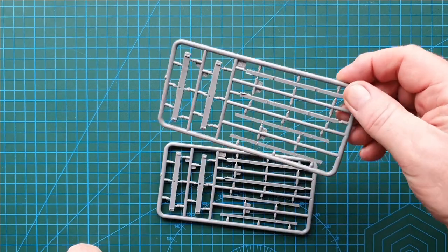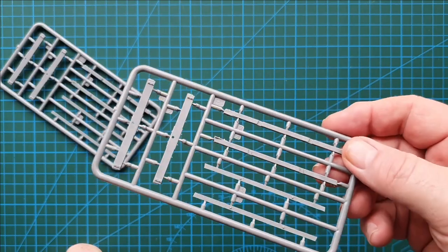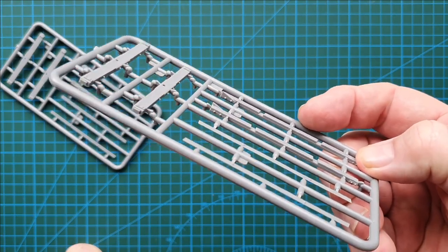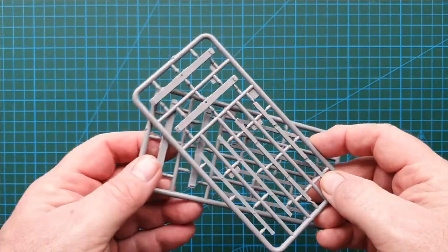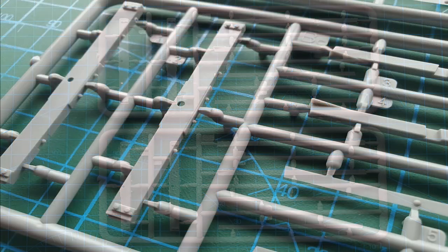These two sprues are your cross beams for the bottom of the wagon, and that's where most of your detail is going - though it's on the bottom where you won't see it anyway. Also included is bracing for inside the sides. There is cleanup along the mold line and a little bit of bolt detail which will be tricky to clean, but there's no major flash - just the usual cleanup along where the two sides of the mold come together, and that's not bad on this model.